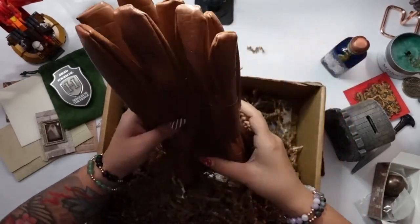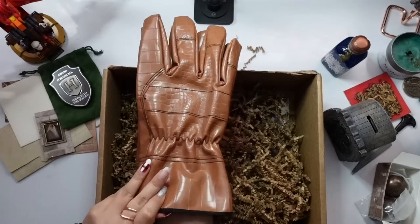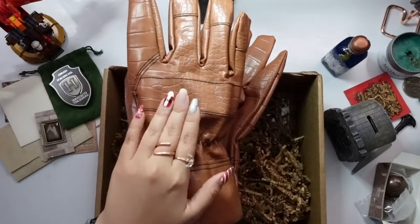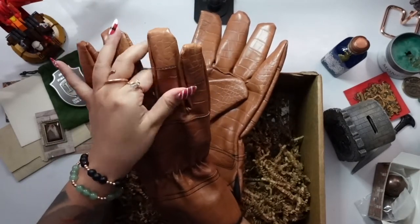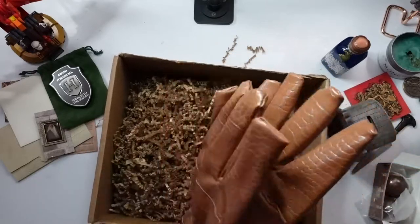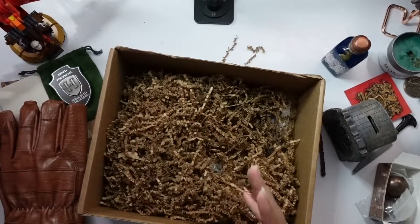These are the dragon hide gloves. They look like what you would play quidditch with. It looks really cool and feels really nice — soft on the inside. I don't think I would ever use them, but they're still really cool to have. They feel really cool, good quality. The outside feels like actual reptile-type material and the inside is soft and lined. It feels kind of like leather, like pleather. Good quality gloves — while I might not use them practically, they're still really cool to have.